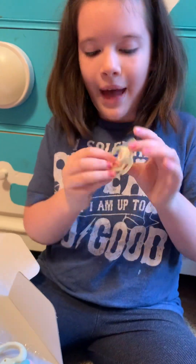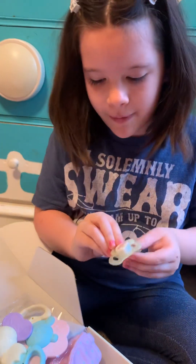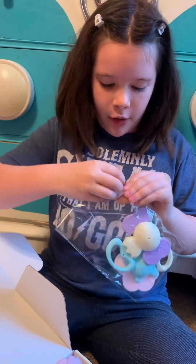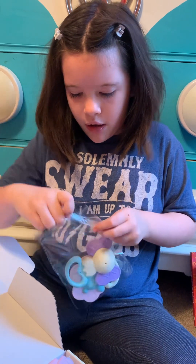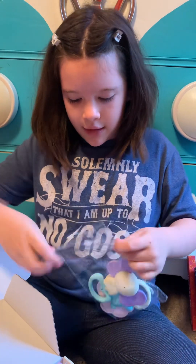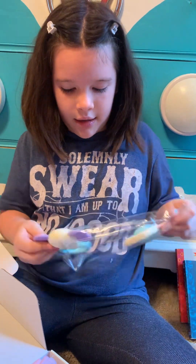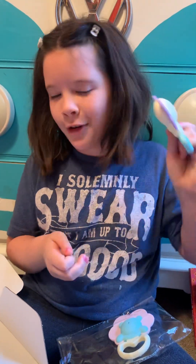Next we have her cute little pacifier. It's very adorable — yellow. Not expecting that. And then we have her rattles. Very exciting. I didn't think she had actually come with any rattles or stuff. She does come with these rattles. So we have this first one — it's an elephant rattle. It doesn't rattle too loud, so that's good. So it doesn't really drive you crazy.